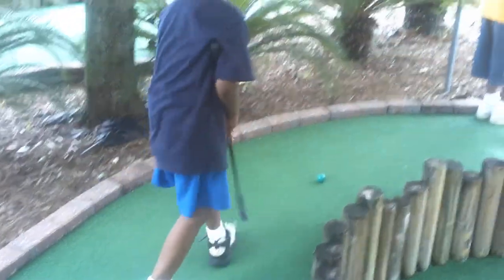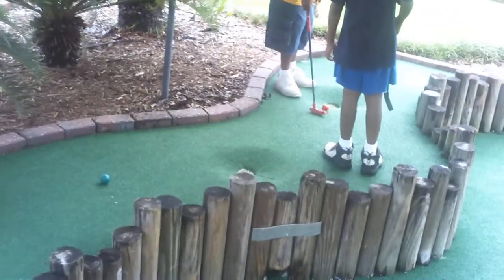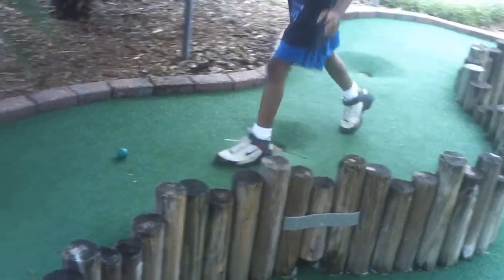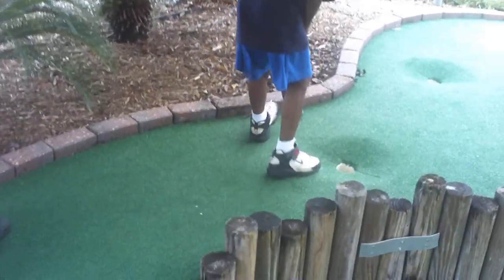Brand's first time at putt-putt — he has the concept! Come on Brand, you put it in the hole right here. Brand, your turn, your turn — put it in the hole, shoot it! Shoot it in the hole, look at this. Stand up — get it, Brand! One, two, three.